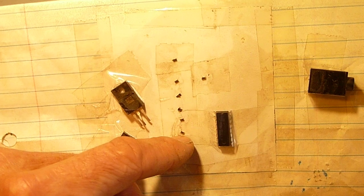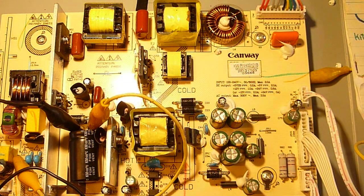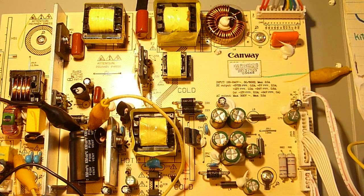In this case, on a previous TV I had to replace a driver IC and what looks like two or three transistors and a couple of diodes. But this time I got away with just two MOSFETs and I'm good to go.